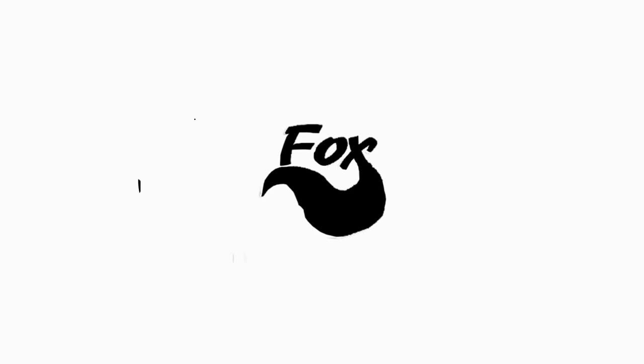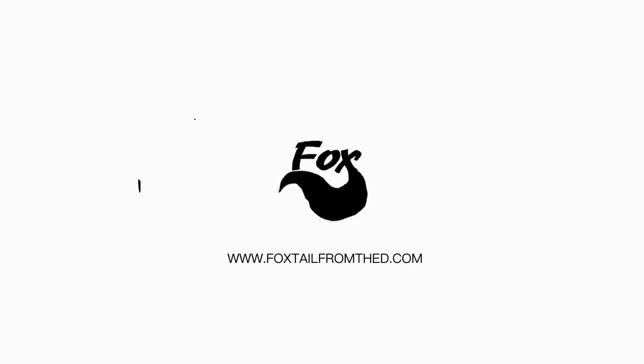I'm pretty sure somebody else is having this problem right now. What's up YouTube? It's Foxtail from the D. I just wanted to come through because I had a problem, and with that problem I found a solution. I looked all over YouTube for help with this problem that I have. This video is probably going to help somebody else out.